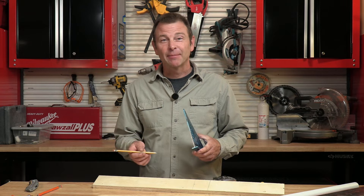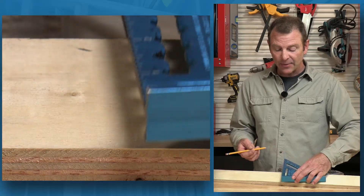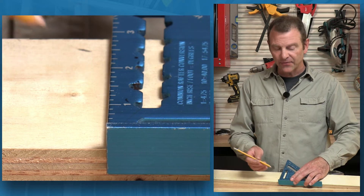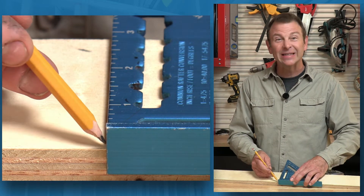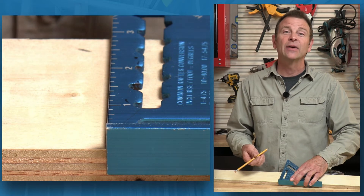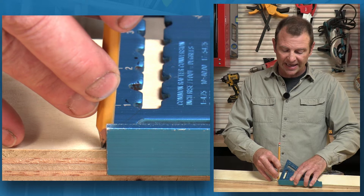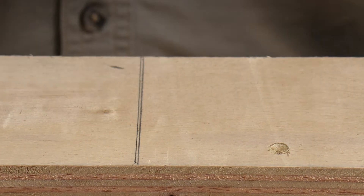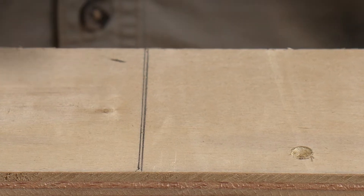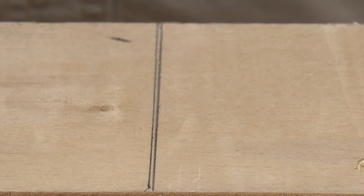You may have noticed I used an angle on my pencil up against the speed square when I drew my guideline. That was on purpose — we want about a 45-degree angle to bring the point of the pencil in very tight to that straight edge. If we were to run it more vertically, we push the lead of the pencil away from the mark. That gives us an inaccurate guideline that we then cut to, and we end up with a bad result.